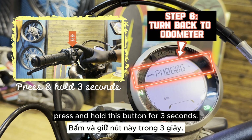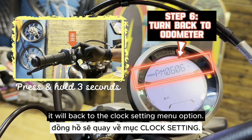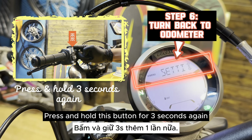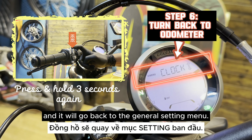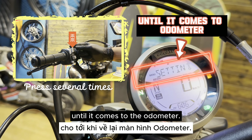To turn back to the odometer, press and hold this button for 3 seconds. For the first time, it will go back to the clock setting menu option. Press and hold this button for 3 seconds again, and it will go back to the general setting menu. Press this button several times until it comes to the odometer.